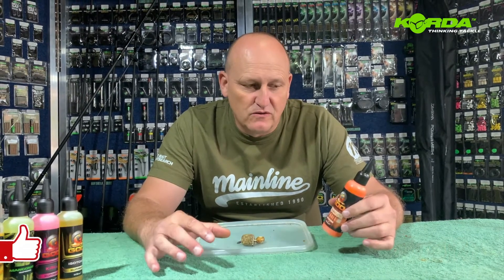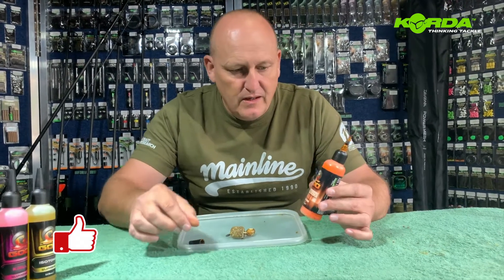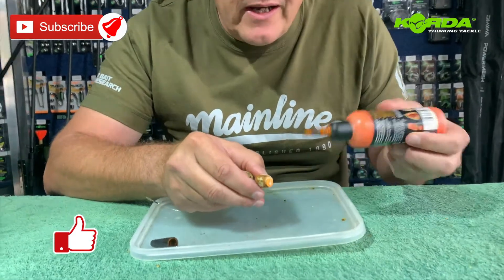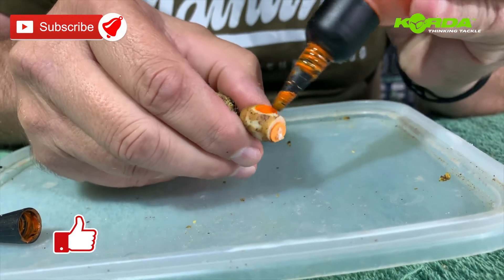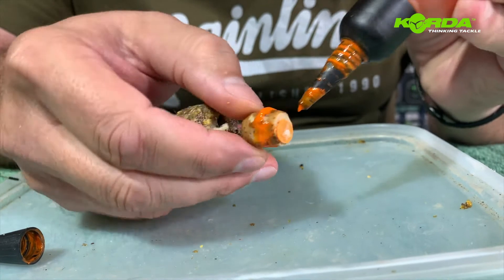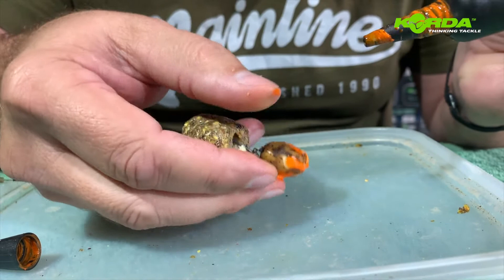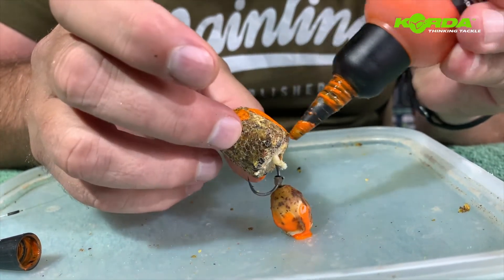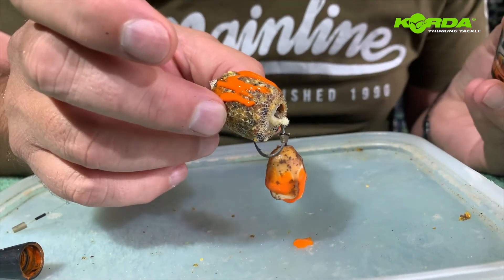Before I put the PVA bag in the water to show you how it dissolves, let me show you the application on using the goo. Now this is my all-time favorite, Outrageous Orange. I've got a tiger nut, so what I do with the Outrageous Orange is literally just add a bit on the outside of the tiger nut, like that. And then just for a little bit of luck I put a tiny amount on the PVA bag like that.